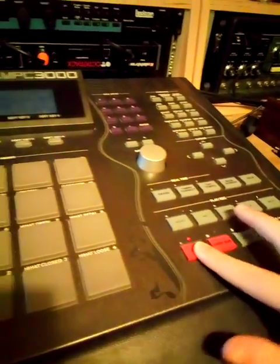Let's hit record on Logic, record, and let's see.